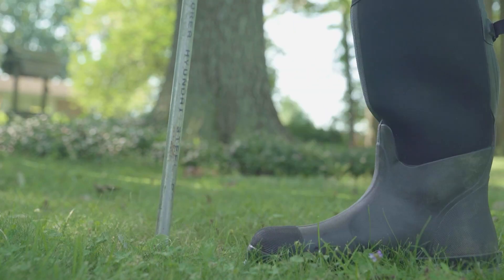Furthermore, an arborist can apply soil care to your trees and shrubs with the use of a soil injector, and this will bypass the turf. So if you're interested in soil care or need advice on what to do with your fallen leaves, contact a qualified arborist and we can discuss different ways to balance the needs of your trees, shrubs, and your lawn.